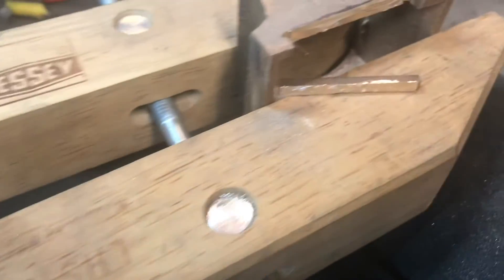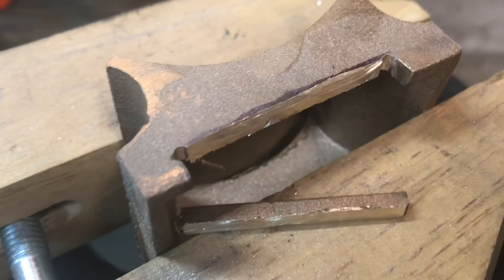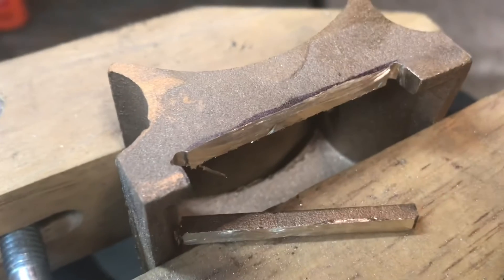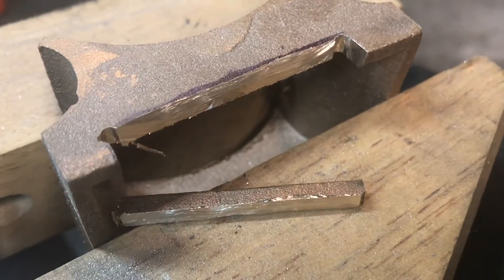After drilling the holes on the corners, I use a Dremel with a cutoff to liberate the little area that needs to make clearance for the lubricator. I'll smooth that out a little bit and we'll give it a test fit.